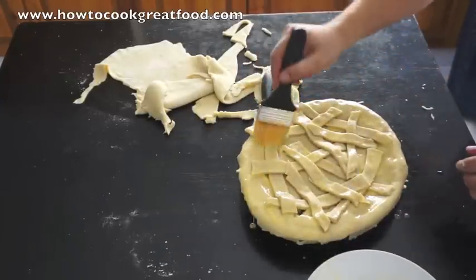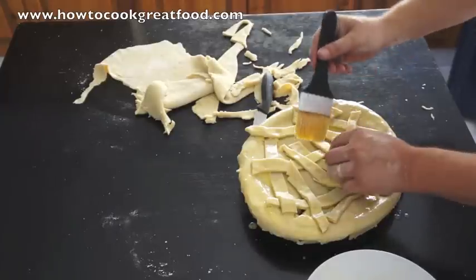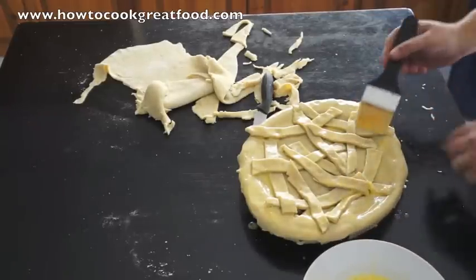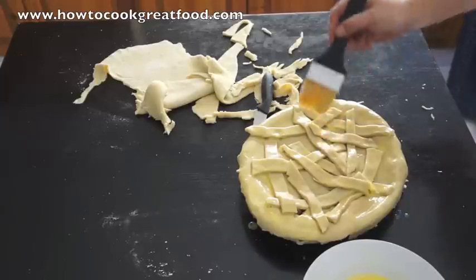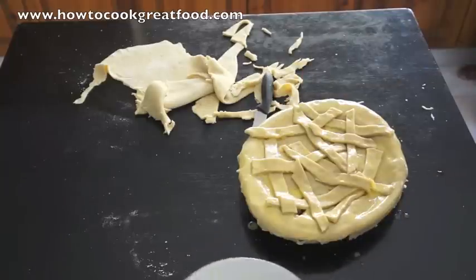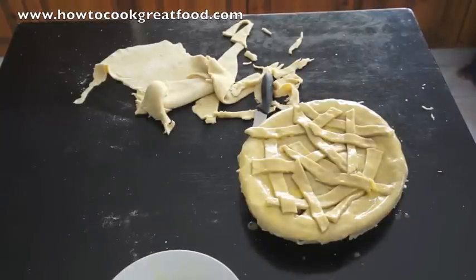That, my friends, is it. Now we're going to put this in the oven. I'm not going to tell you a specific gas mark or temperature because everyone's ovens are completely different. You want to go in the middle of your oven at a medium temperature for about 30 to 40 minutes — just keep an eye on it. The filling is already cooked so it's just about getting the pastry right. Remember there's pastry inside too, so we don't want it to be soggy — minimum of 30 minutes.